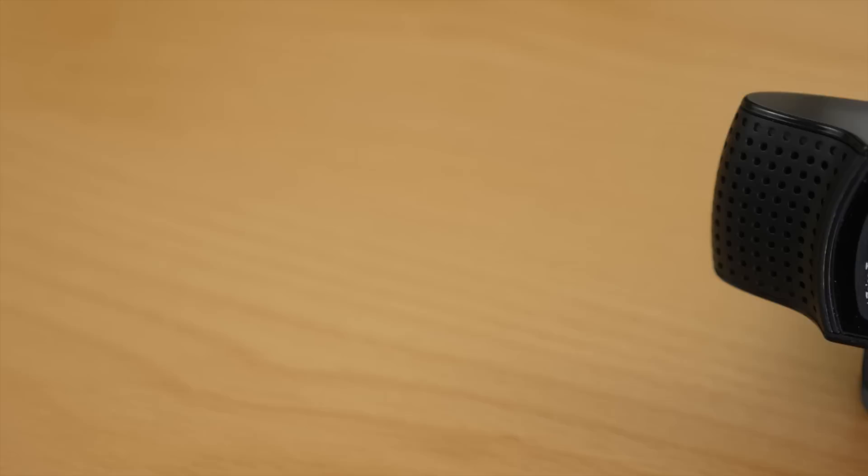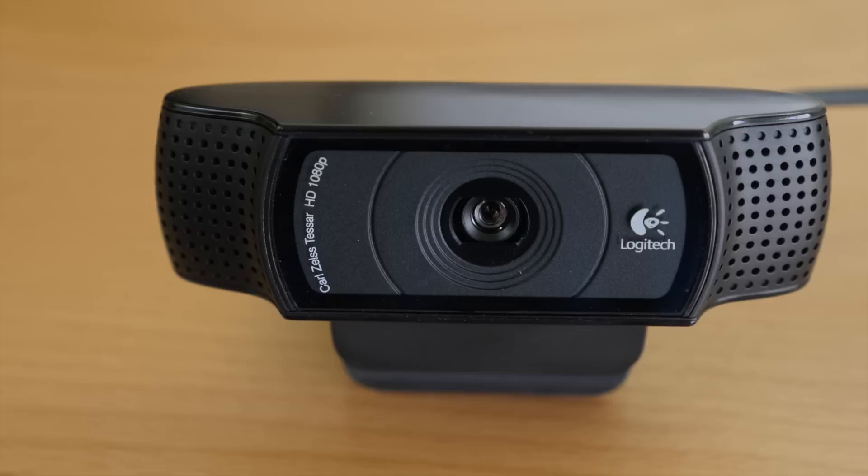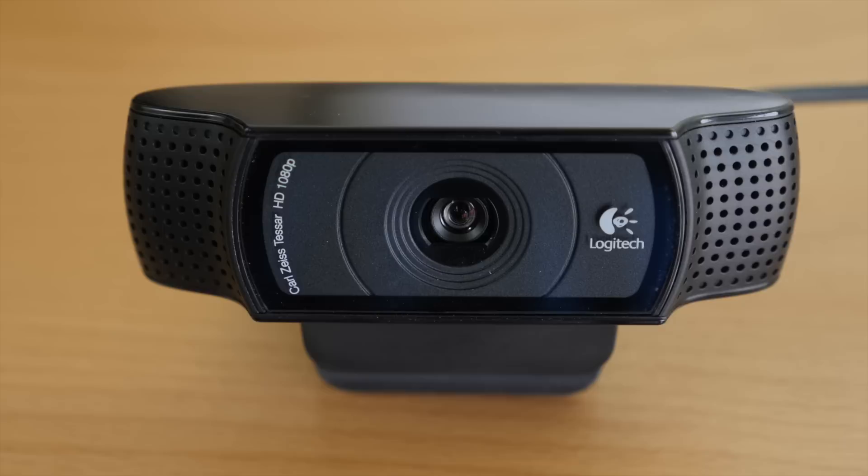So if you produce web videos, participate in Google Hangouts, or make a lot of Skype video calls, I highly recommend getting this webcam. Again, the link to Amazon will be in the description below this video. I hope this helped you out. Make sure you like and subscribe, and also check out my USB microphone review videos. Thank you for watching — keep having fun out there and I will talk to you later.